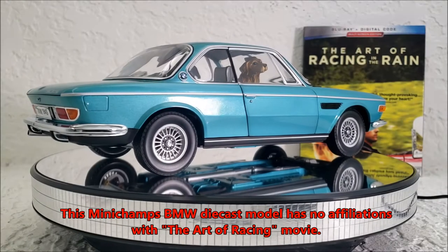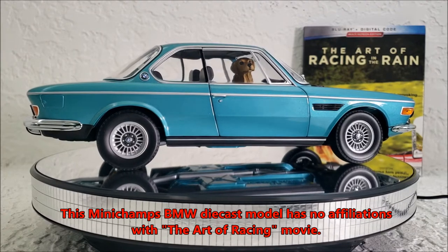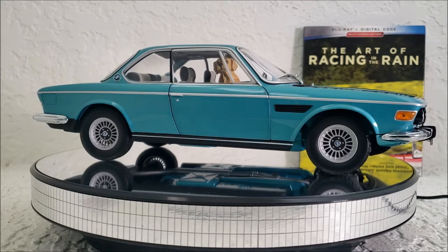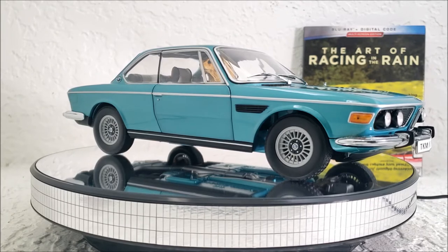Hey guys, Alex Kahn here. Before I start, I just want to say this is not an official product or merchandise of the Art of Racing in the Rain movie. This is actually a product of Mini Champs, so the year of this car is a bit wrong, and so is the color. I already know that.